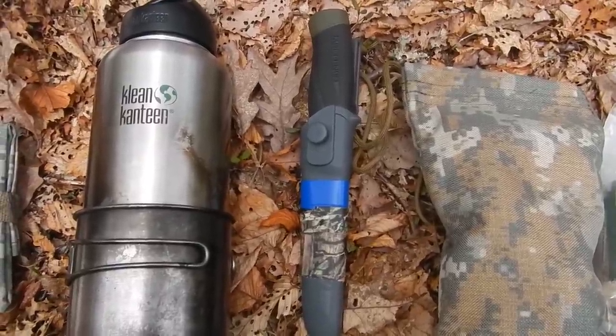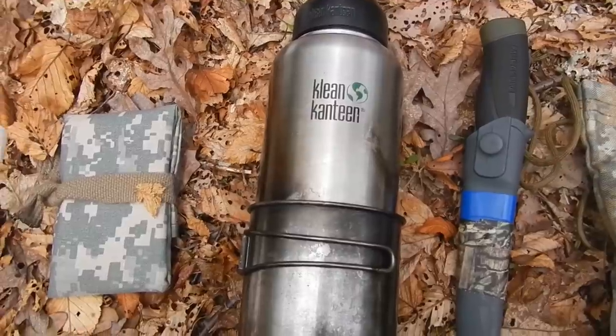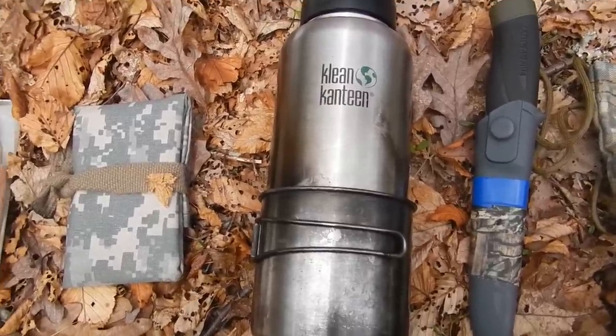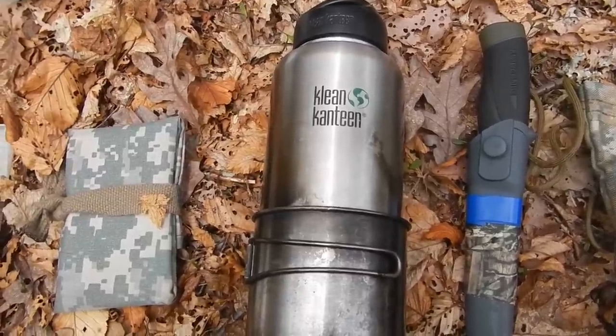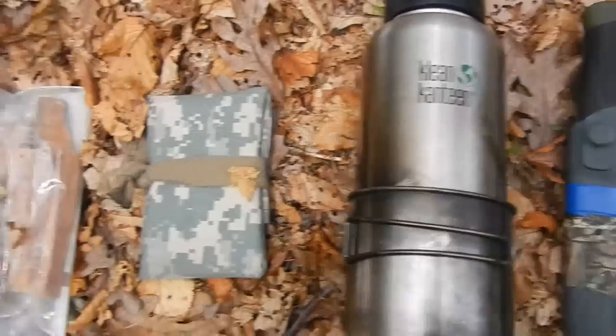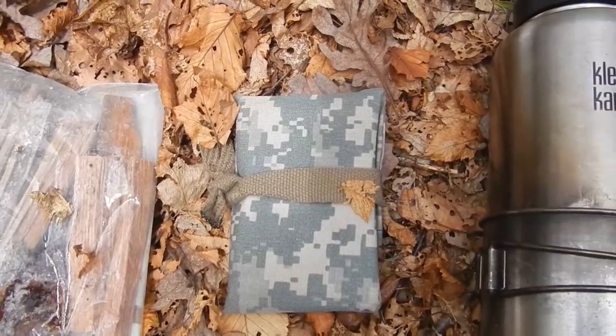I keep a fixed blade knife with me as it's more robust. I usually only carry 40 ounces of water. I have a stainless steel GSI cup with a clean canteen 40-ounce steel container, so I can boil in both of them if I need to boil more water. I also carry a little pocket Bible in case I want to do some reading.